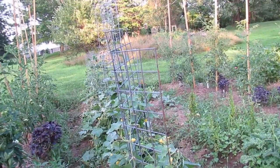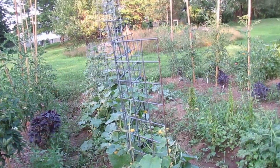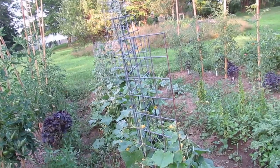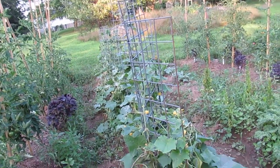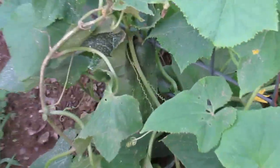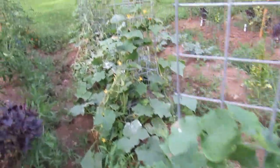It's also much easier for the bees to see the blossoms — not that pollination was an issue, as the bees are always buzzing around in here in the morning. But it just gets the flowers off the ground and easier for the bees to see. The third thing that it does is make harvesting really easy — like this cucumber right here, very easy to see. I missed it this morning, apparently, or maybe it just grew a lot.